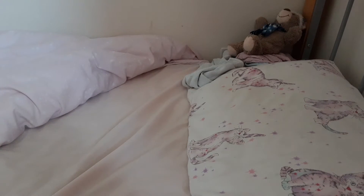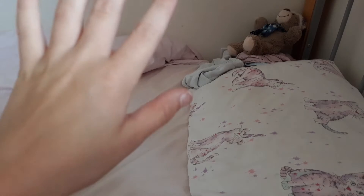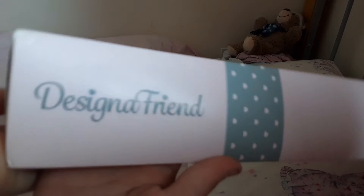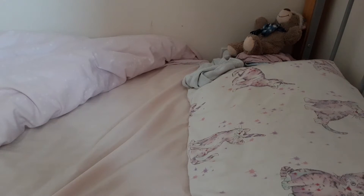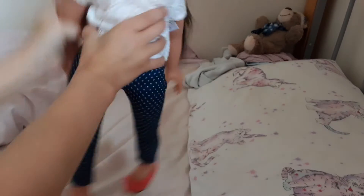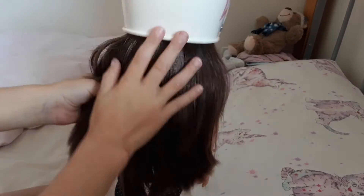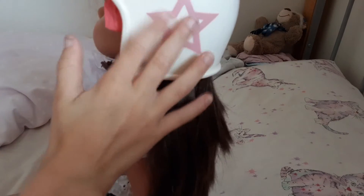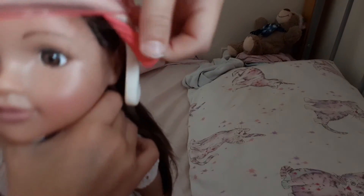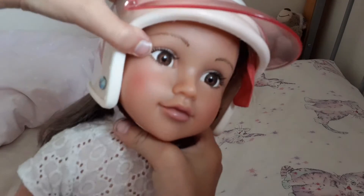These are not just any Barbie dolls — these are Designer Friend dolls. You can design and make friends with other ones. Here's one I already have. I forgot to take the helmet off. She has brown hair with stars on the sides, a pink visor, and brown eyes with blush on.